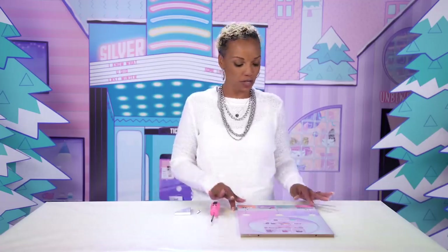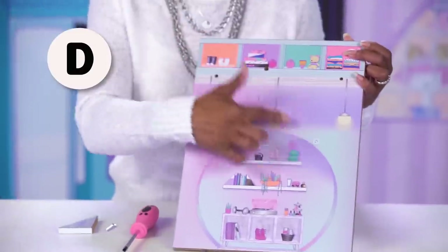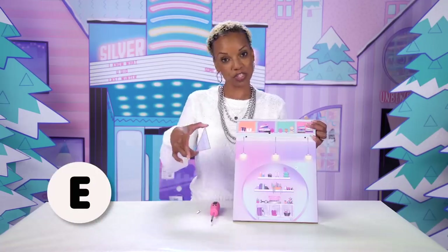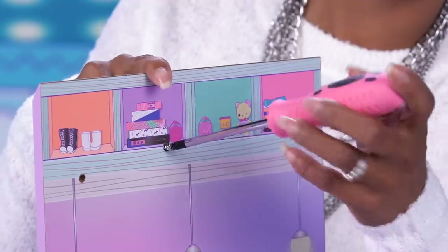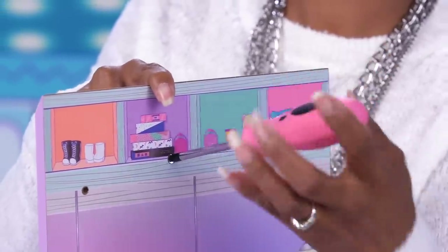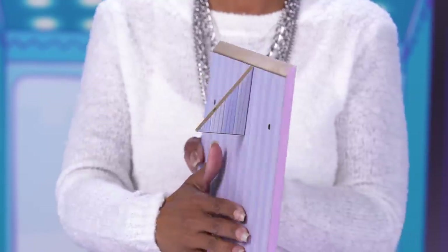Now for step two, grab part D, which has this cool graphic of a round shelf on it, and part E, which is this small triangle. The painted part of the triangle faces the floor. Be sure to put your screw in the middle hole, which is slightly above the other two. So far, so good. Now let's set that aside and move on to step three.